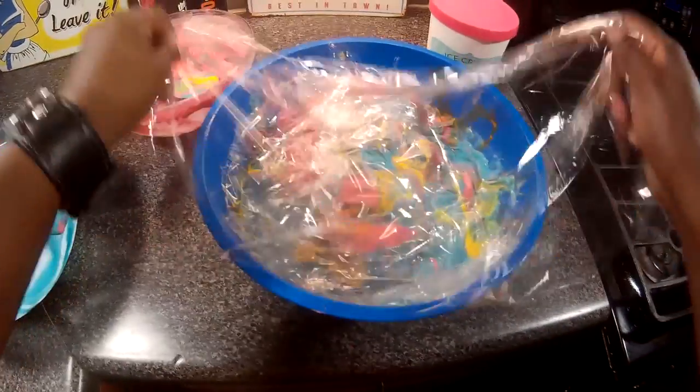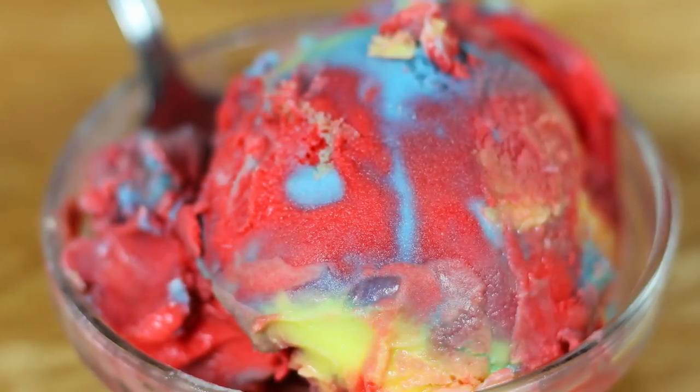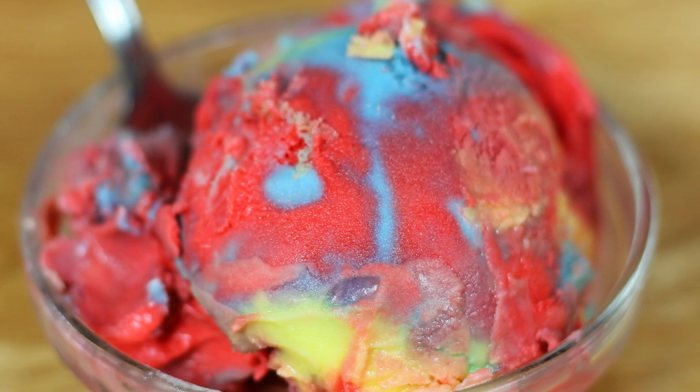Supergirl has been renewed for a fourth season, and I'm excited to see how they play it. Thanks for watching — share my videos, and if you haven't already, subscribe. That's all for this time. I'll see you next time. Chef Kendra is out. Peace. Enjoy the ice cream.